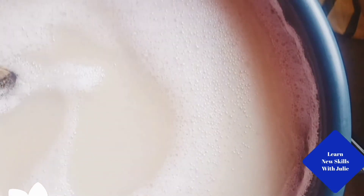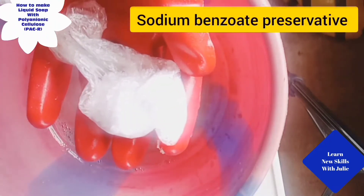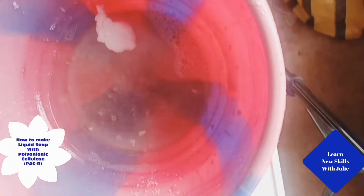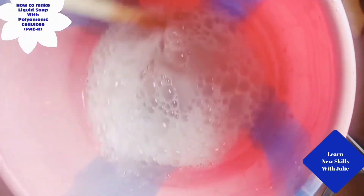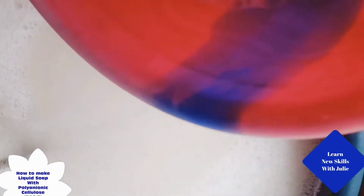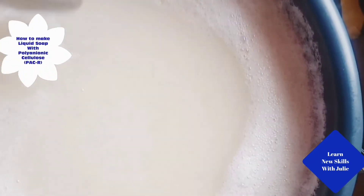Add sodium benzoate preservative — either mix dry, or dissolve 50 grams per 100ml of water — then pour it into the rest of the liquid soap.